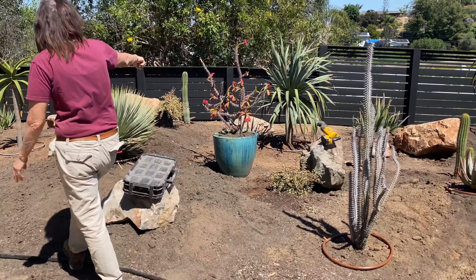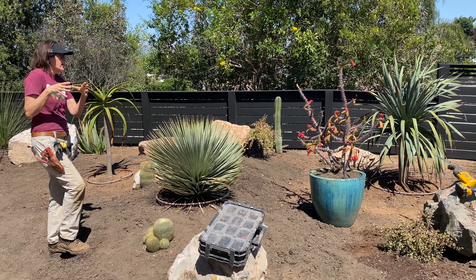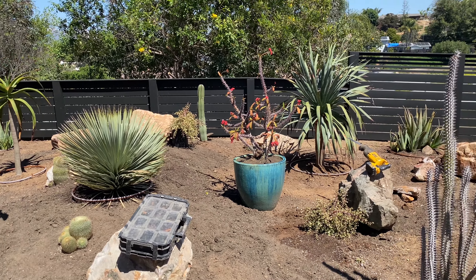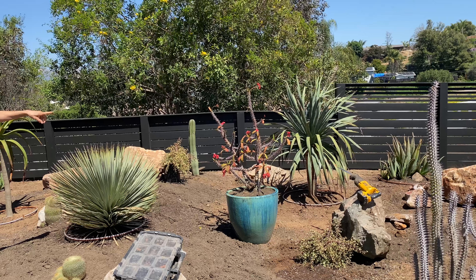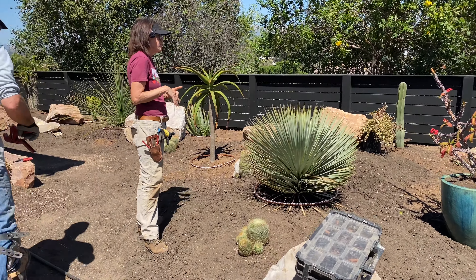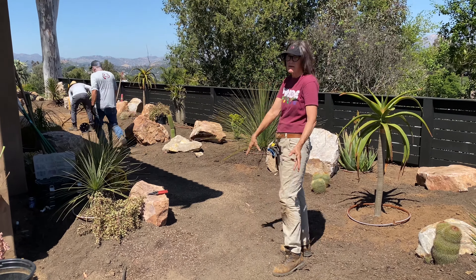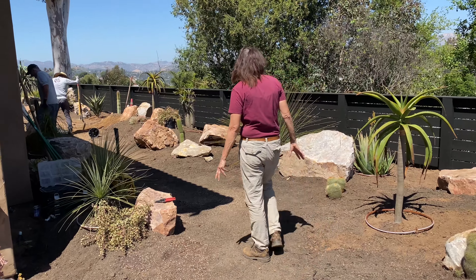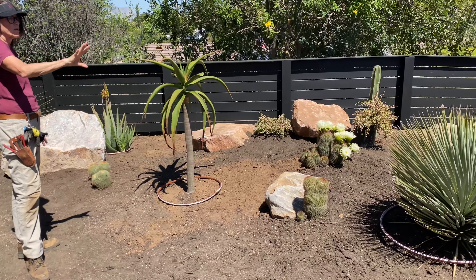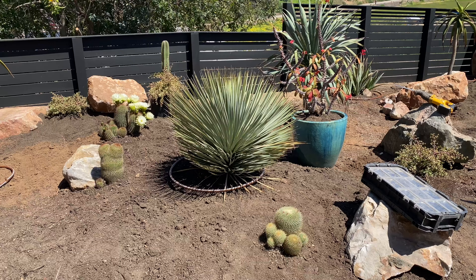This euphorbia milii was in a tiny little pot; I took it out and staged it in a new pot I got from Waterwise Botanicals. I think this guy is going to leaf out and be happy as a clam now that it's in its new home. This area is all going to be a flagstone pathway — Greg is going to pick up the flagstone tomorrow. I did all of my mamillarias here; this Ristrata is so stunning I didn't want to compete with it, so I kept everything around it very low profile.